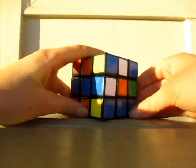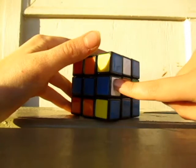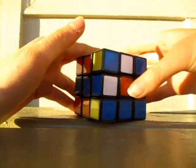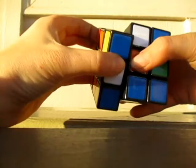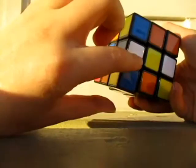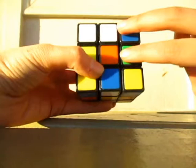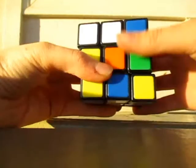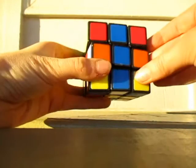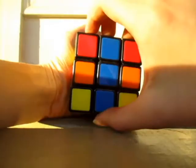Let's find a white edge piece. Here's one — it's kind of hard to see, but blue and white. You can either turn it this way or this way. I turn it this way so it can get onto the bottom. Once it's on the bottom, you twist it around until you match up the blue with whatever it is. It's white and blue and blue. And then you turn it 180 degrees.